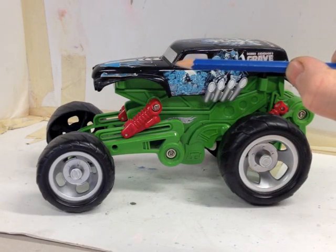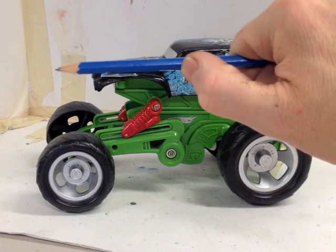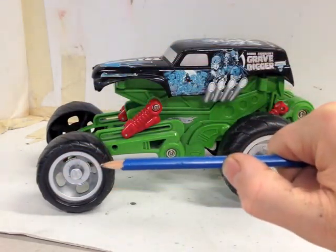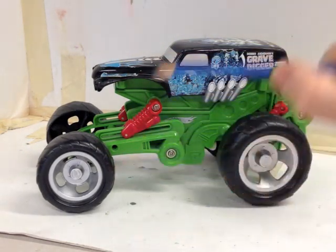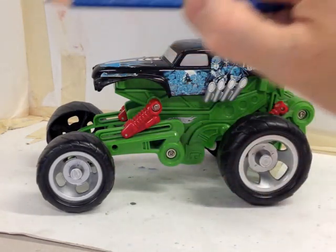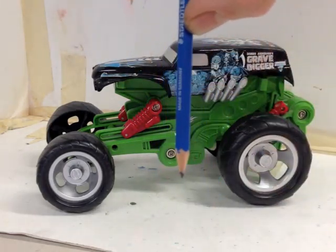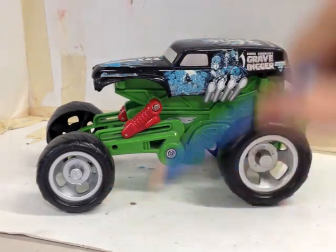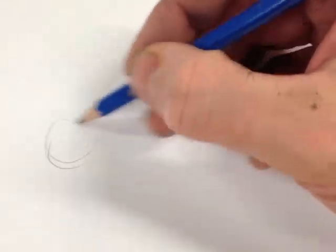If I hold that end and move my thumb onto it, I can see the car is about two of those distances wide. I can also measure the height of the car — the distance from there to there is about the same as the height of the car. So when I come to draw the car, I can do the wheel any size I want to fit on my page.